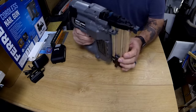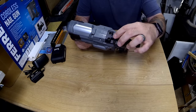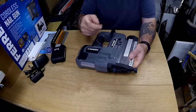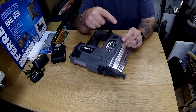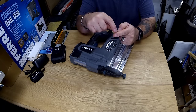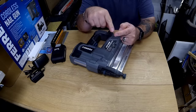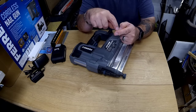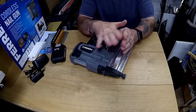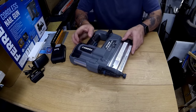On the front here there's an adjuster and that is to change the depth — how far it knocks the nail or staple into your material, into the wood. Whether the head's flush with the surface or whether you just want it just buried a bit below the surface so you can fill over the top.